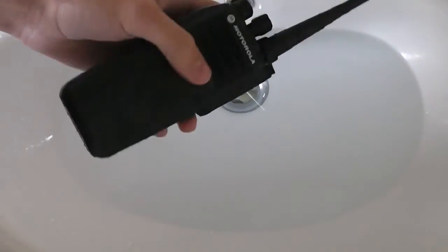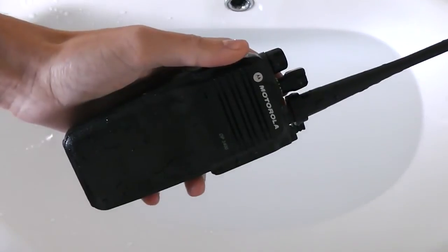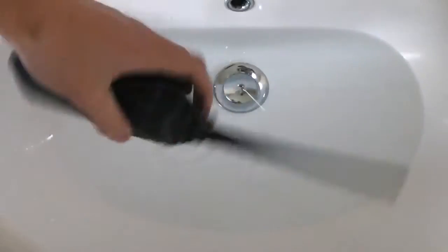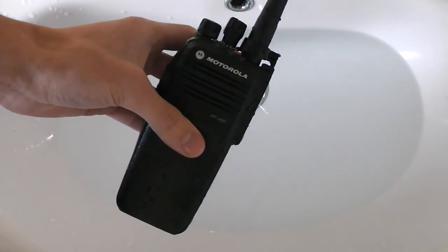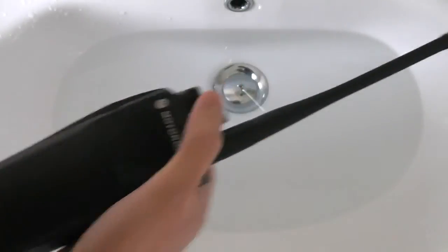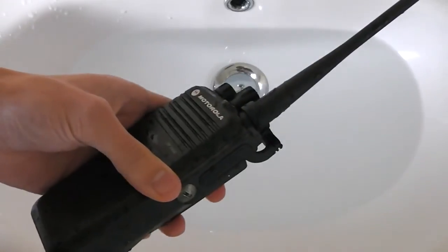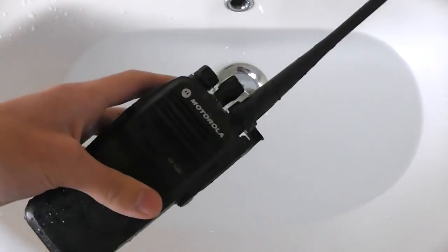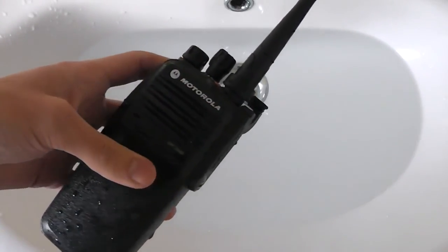I can actually see the water in the speaker but I'll try blowing that out. One, two. One, two. One, two, three. One, two. Yes. Yeah, so it appears to be working pretty well straight after coming out of the water. Obviously when it dries off it will sound normal again, but for having come straight out of the water, I think that's pretty good.